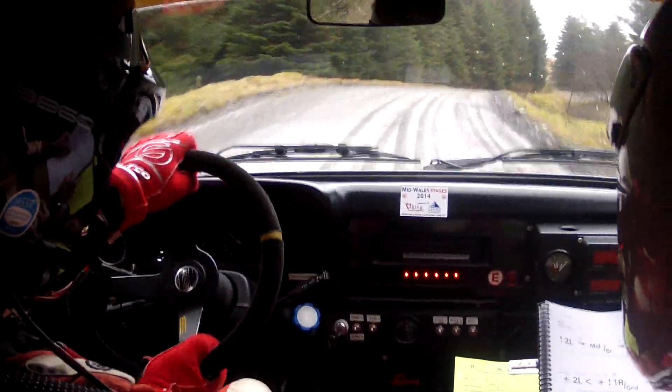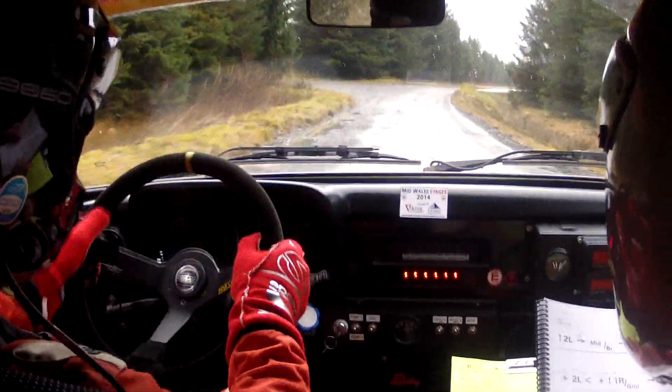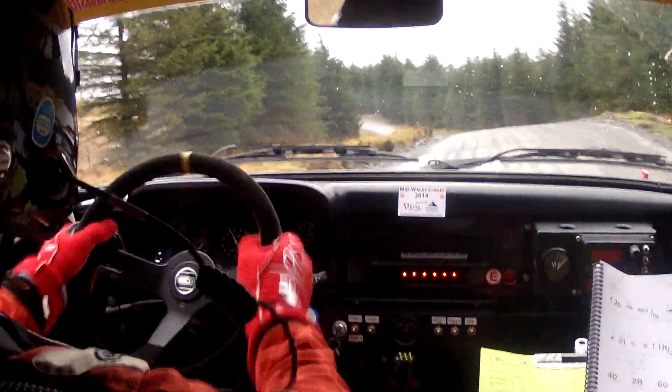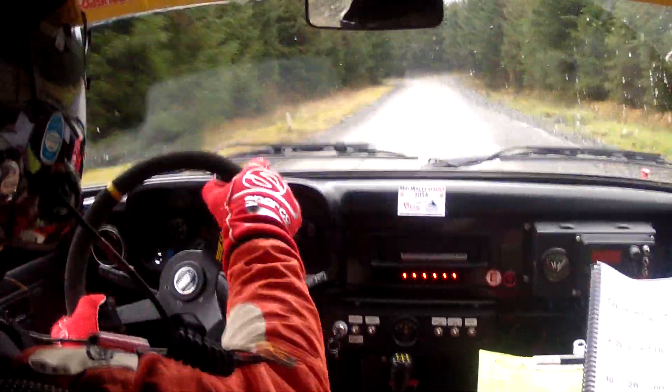Forty. Max two right don't cut. Sixty. Line into two left over crest. Eighty. Fast three left. Mid over small crest. Eighty.